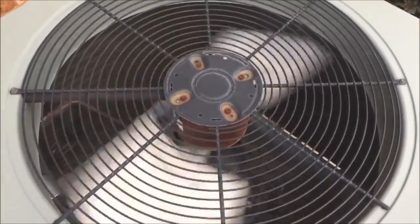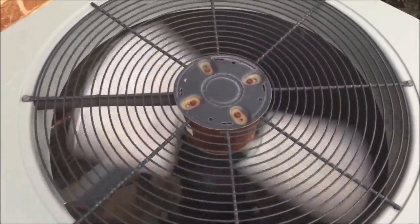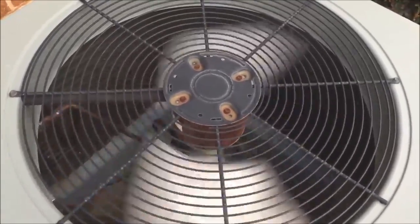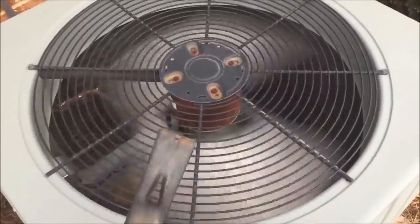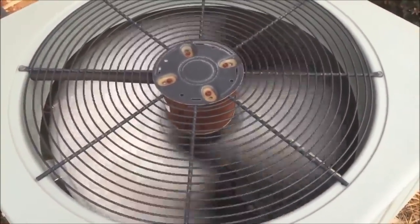Once I spin it, the fan actually starts going. The capacitor's job is to store energy that turns on the compressor and turns on the fan — two separate circuits. The one that's turning on the fan on this air conditioner is likely bad.